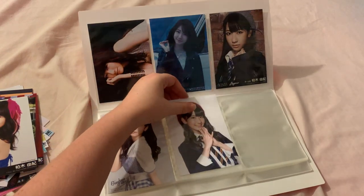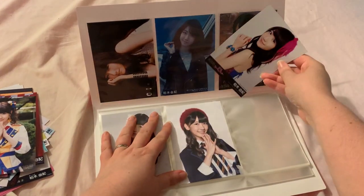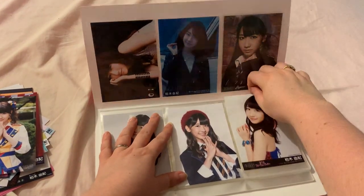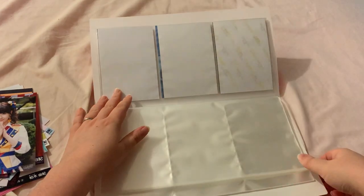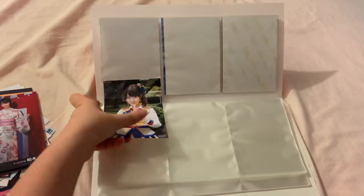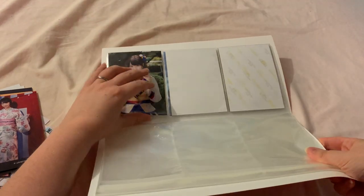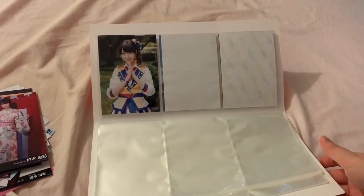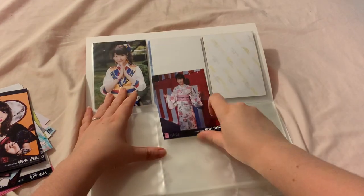If you can hear sort of a buzzing in the background, that is my computer — my PC. I hope it's not too distracting. I was secretly hoping you can't hear it.